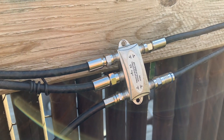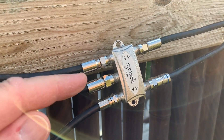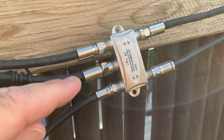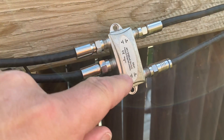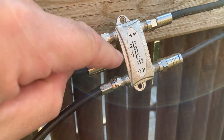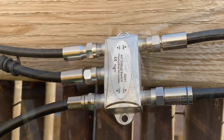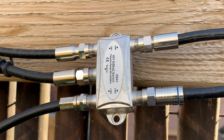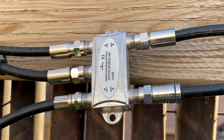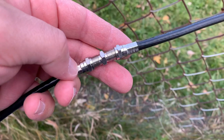Another reason why these switches fail is because they get mounted outside and are exposed to the elements. Water gets inside them and will corrode the electronics. The body of these switches has no guarantee of being watertight, and water will eventually work its way into the coax connectors too. Exposure to rain, snow, fog, dew, or frost can all corrode the electronics.